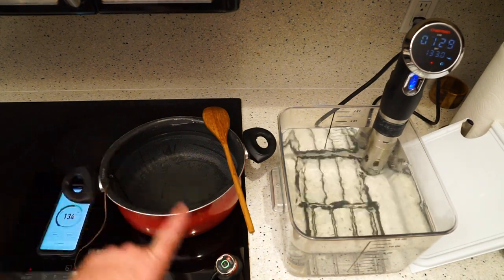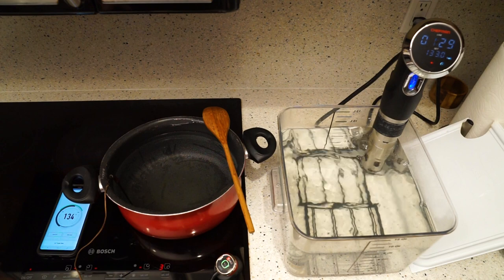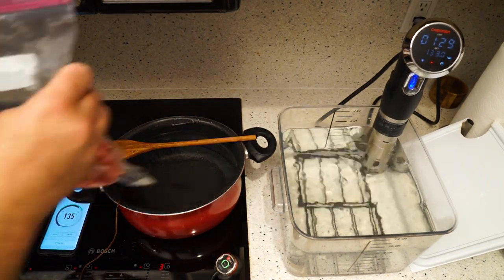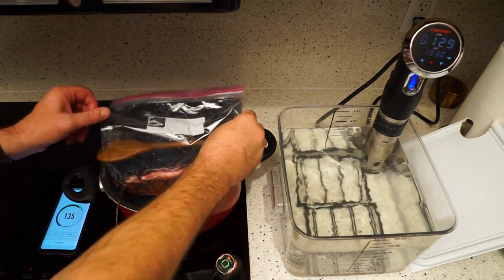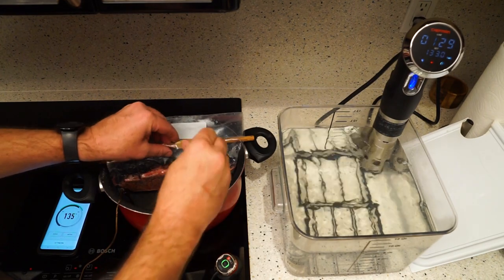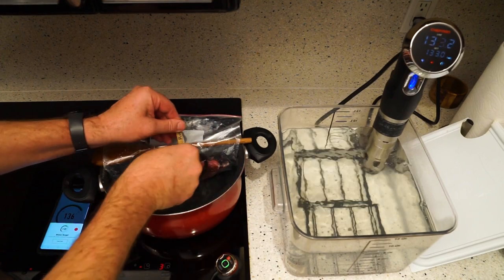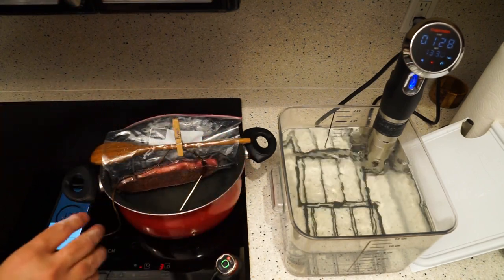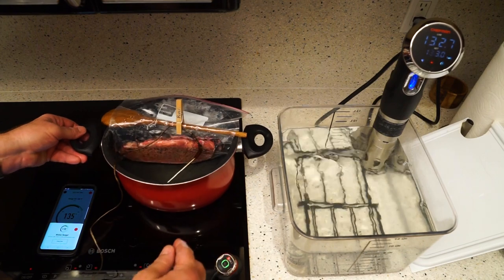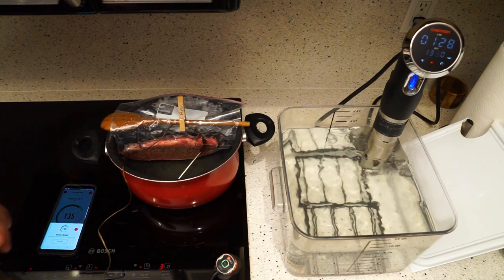This side is set up with a Bluetooth thermometer — you can see it down here on the bottom, that's going to monitor the temperature. Now I'm going to set up the Ziploc bag and suspend it. What I do is take the Ziploc bag, put it in there till it's just completely submerged, fold that over, and then use a clothespin to hold it right there. I'll also take the thermometer and set it in there so it can monitor the temperature. If it's showing a little bit high, take it a little bit off the burner to get a little circulation going.